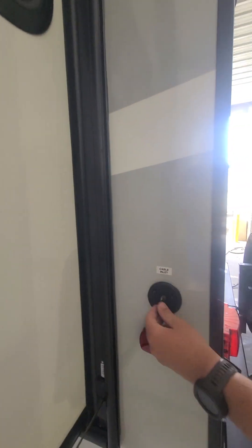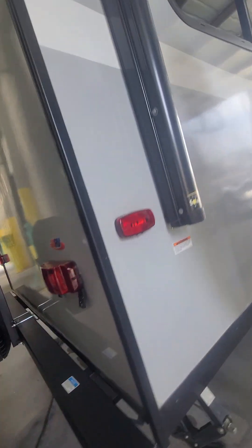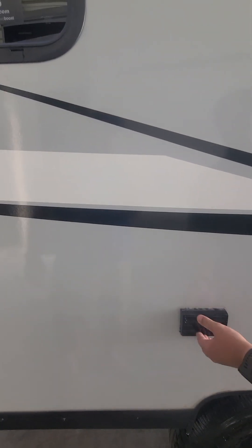Satellite cable connection right there. Full size spare on the back. You do have a hookup for a backup camera on the back. You can put your sewer hose in there. Outdoor outlets run off the battery.